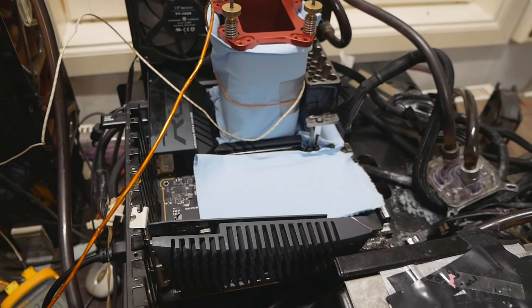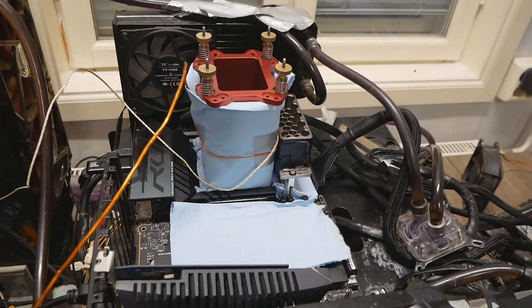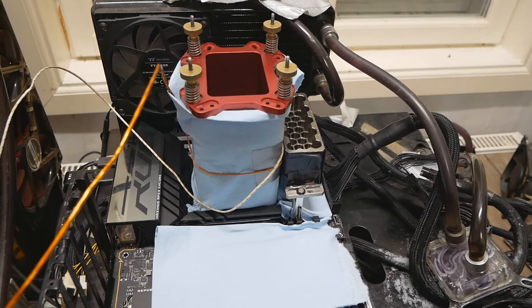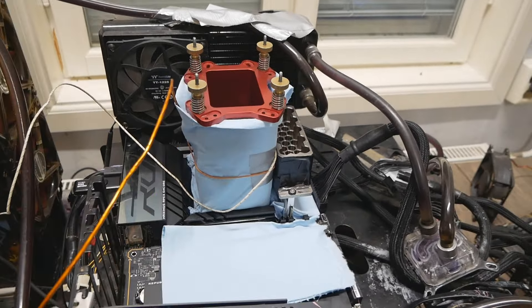The motherboard is the Asus Maximus Z790 Apex Encore. On the CPU I'm running a T-Rex container with the pink thermal paste from Thermal Grizzly — Conductonaut Extreme. On the memory, I'm using the Bitspower aluminum custom heatsink, which I've been using with all these DDR5 sticks. I'm also using the Bark Honeycomb LN2 container, which has a bit more mass than the Bitspower container, making temperatures slightly easier to control. Also running a GALAX 710 GT just for the monitor signal with capture card.